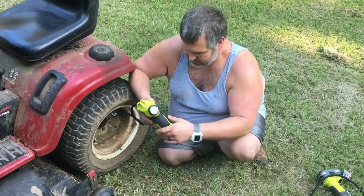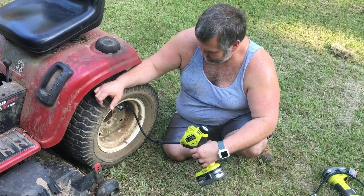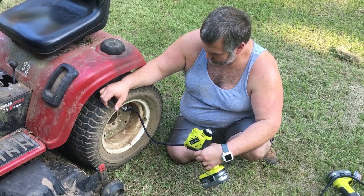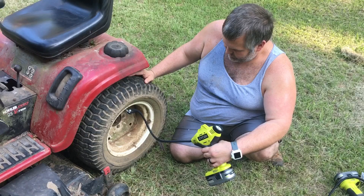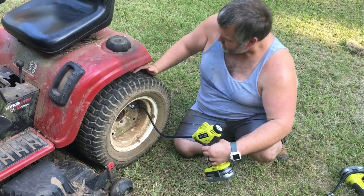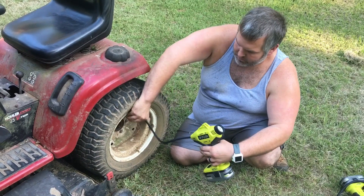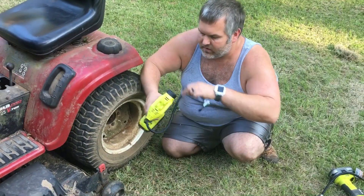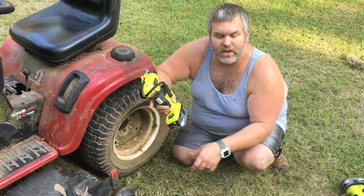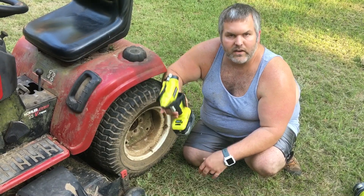You can run any Ryobi 18-volt battery on it. Here I have one of the three amp-hours on there. As you can tell, it makes short work out of that. It's got a little clip on the top — you stick the hose in. The only thing I do when I store this is pull the battery off, because that trigger is real touchy, and if it's in the toolbox or back of the car, whatever, it's easy to hit that and start it up.